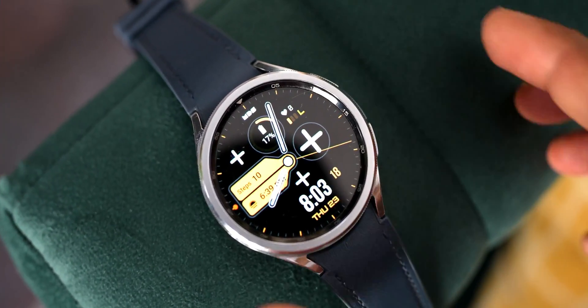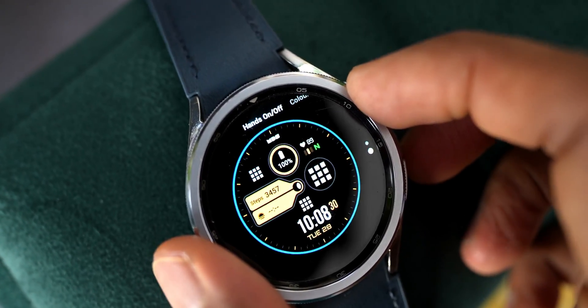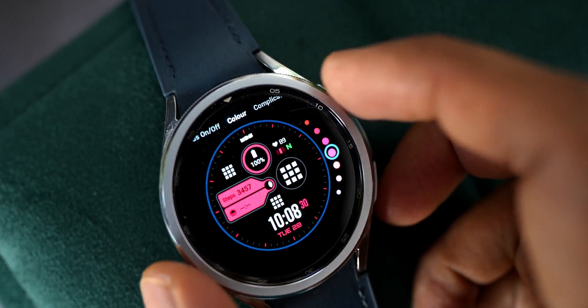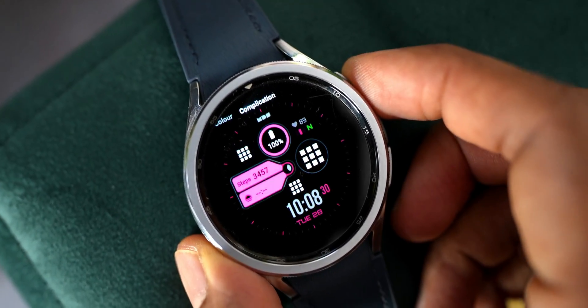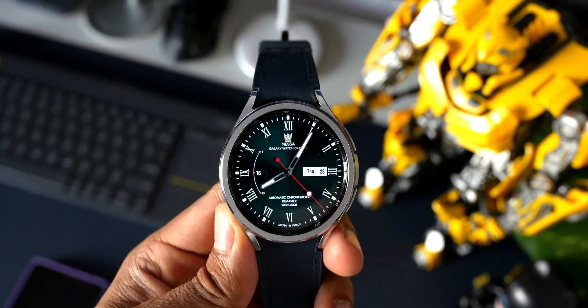Next is a hybrid watch face from Matteo Dini called MDS367. It features both a digital clock and an analog clock, battery information, current date and day, and a few other information fields. It also offers plenty of shortcuts and some amazing color options.